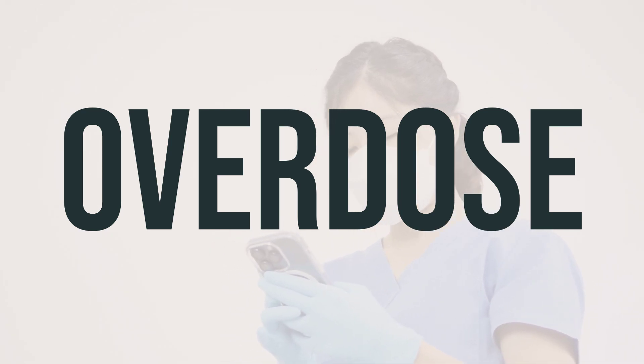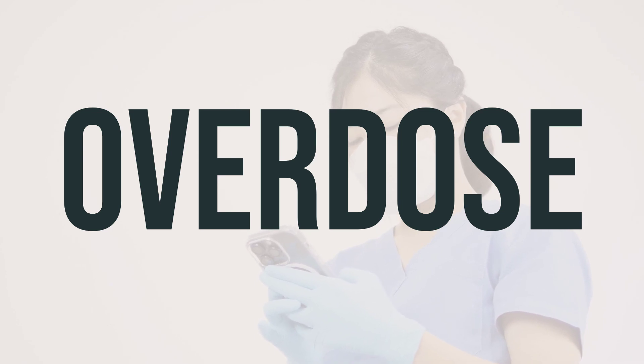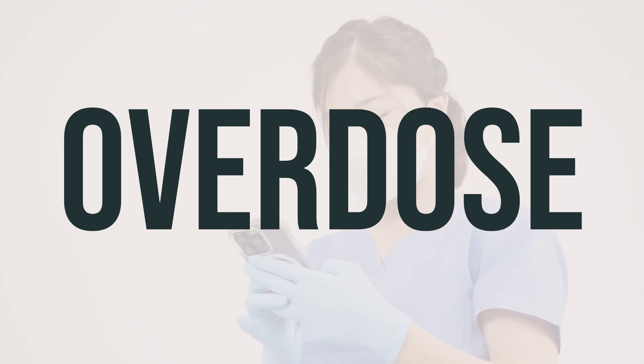Symptoms of overdose may include changes in mental state, confusion, dry mouth, difficulty speaking, trembling hands or feet, and seizures.